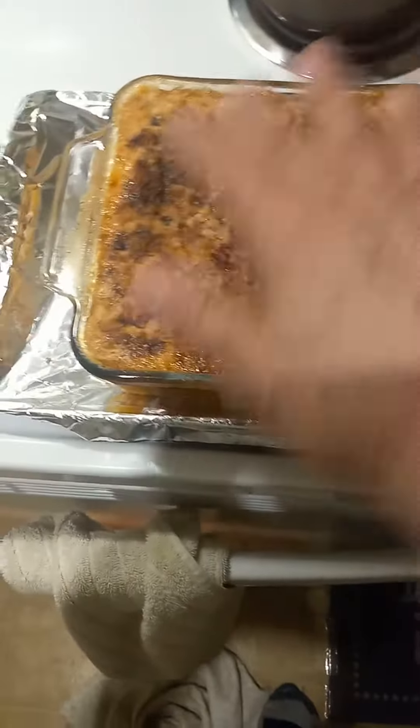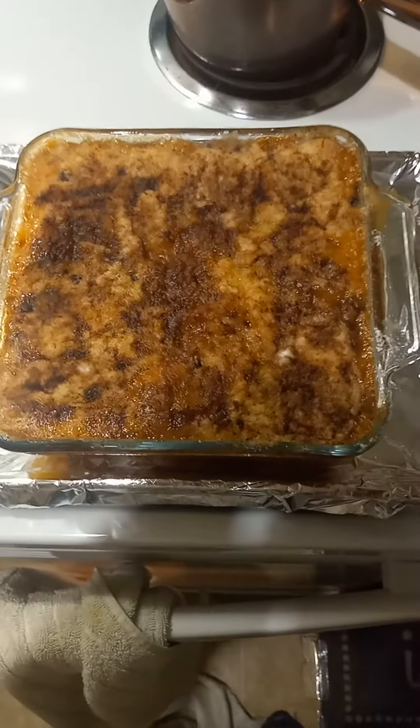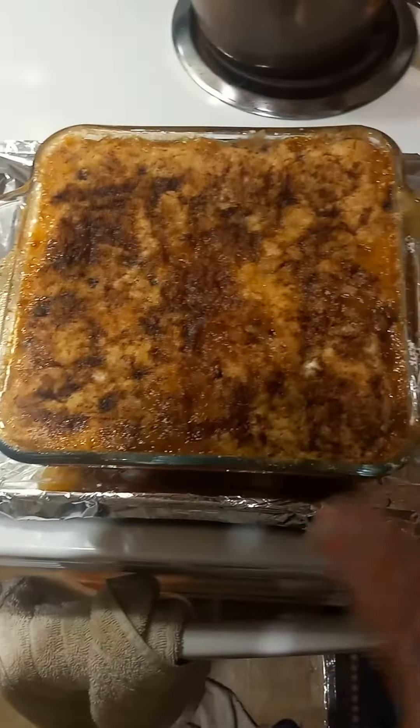You take a fruit and you can drain it or keep it soupy. And then you take a cake mix and put that over there.